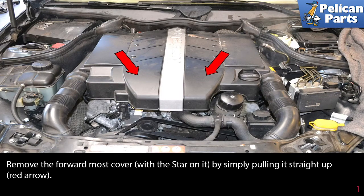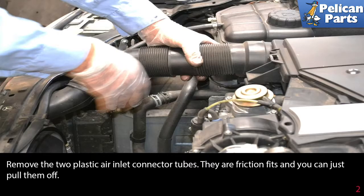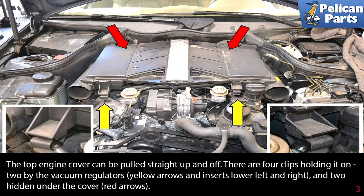Remove the two plastic air inlet connector tubes — they are friction fit and you can just pull them off. The top engine cover can be pulled straight up and off.